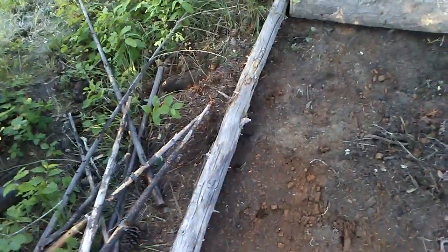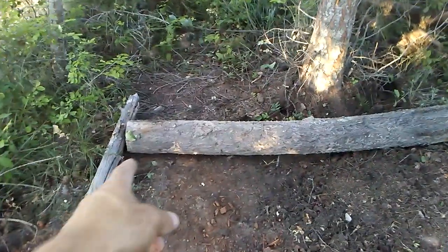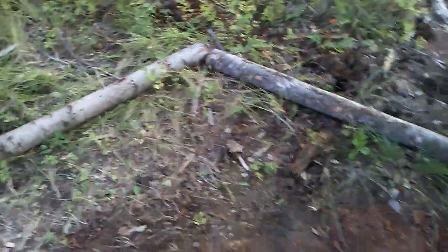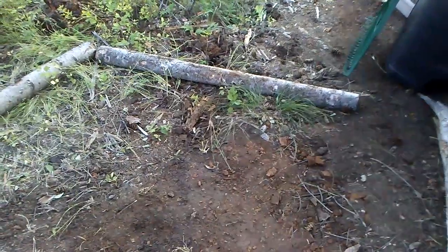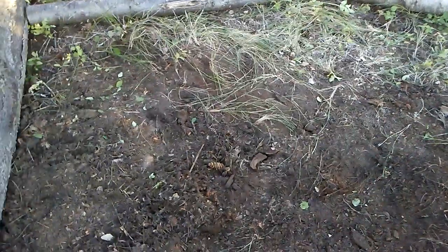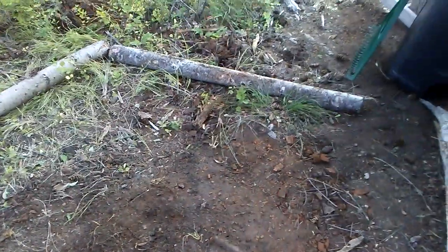And then I gathered up these stakes. I'm going to be cutting them in half and driving them — at least one on the inside of the post and at least two on the outside of each post — so that these stay in place. I also have sand within a reasonable distance that I'm going to bring in and add some to level it out as well. It may not be a whole lot, but we will see.